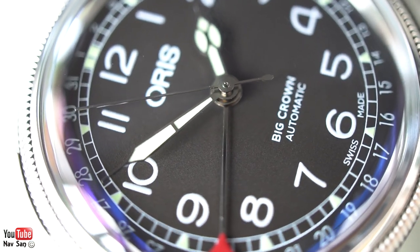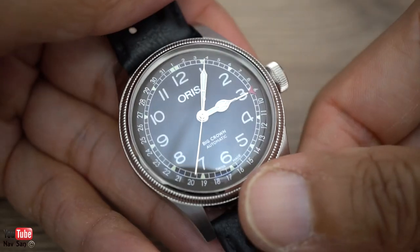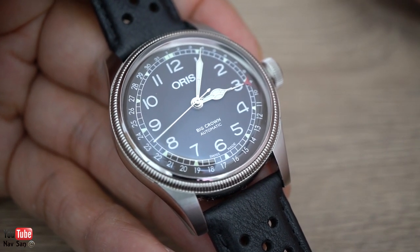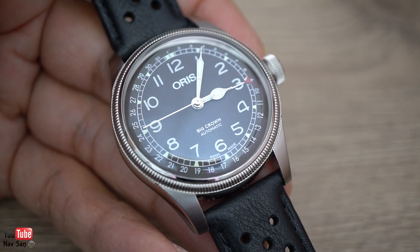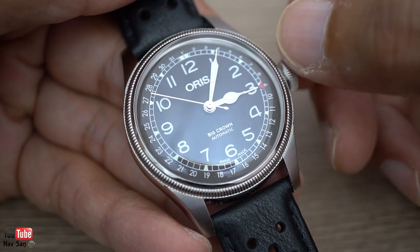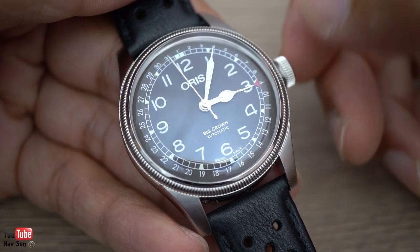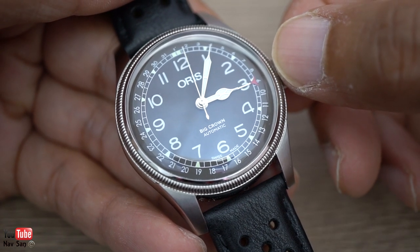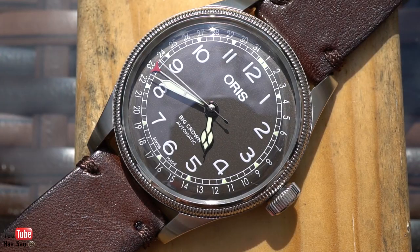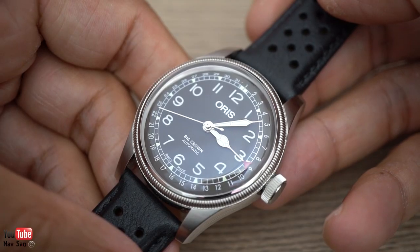Those are the points I dislike about the watch. For me, it's a great everyday watch — it has a real vintage feel to it, a vintage watch with modern materials that you can wear every day without worrying about damage. You can take it into the sea and the pool; it's 50m water resistant with a screw-down crown. I know some people will say that's not enough for swimming, but I've never had problems with 50m watches. I think this is a great watch and I'd absolutely recommend it to anybody looking to buy it.